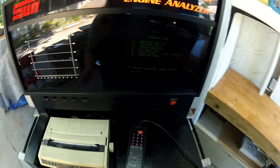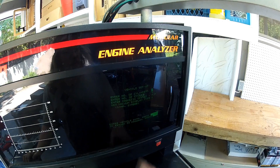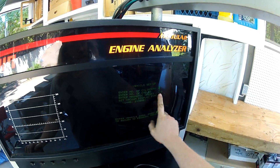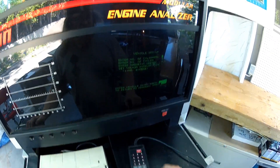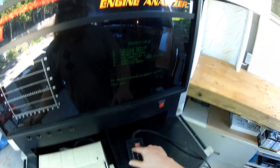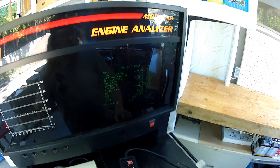We'll go to vehicle setup. Cylinders: six. Cycles: four. Magnetic offset: not using magnetic timing offset. Vacuum display: in inches of mercury, so that is fine. Go to menu. Continue. And then we hit two. Now we are set up.